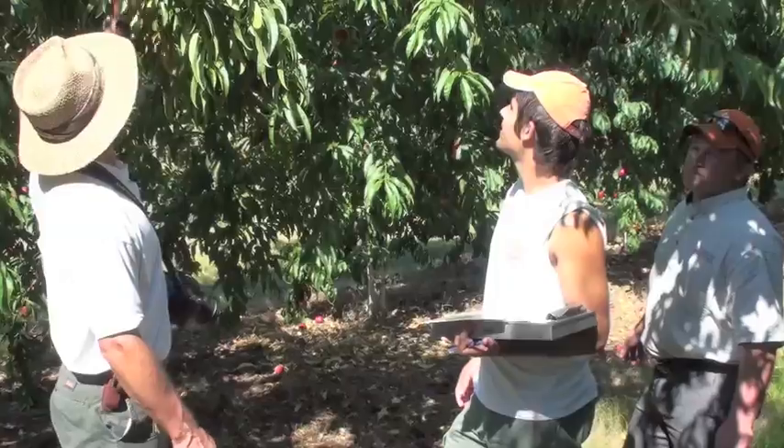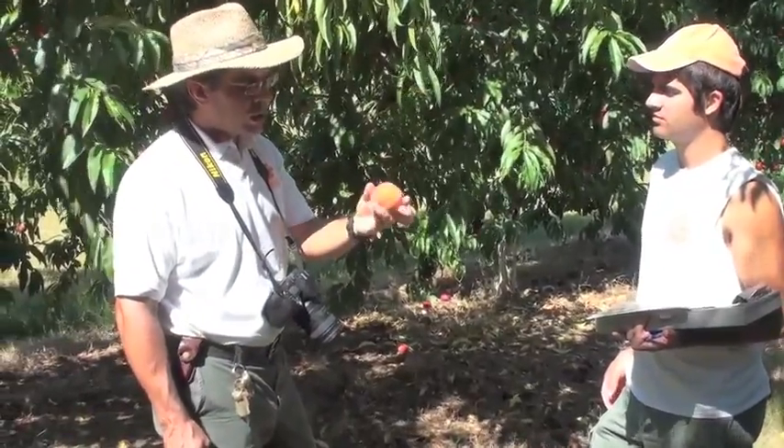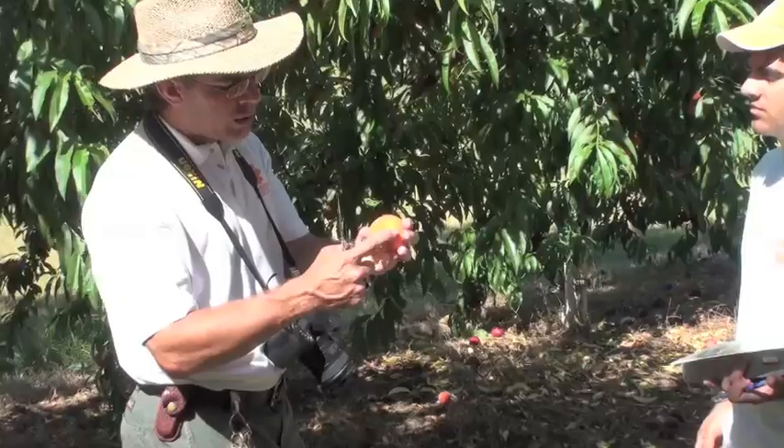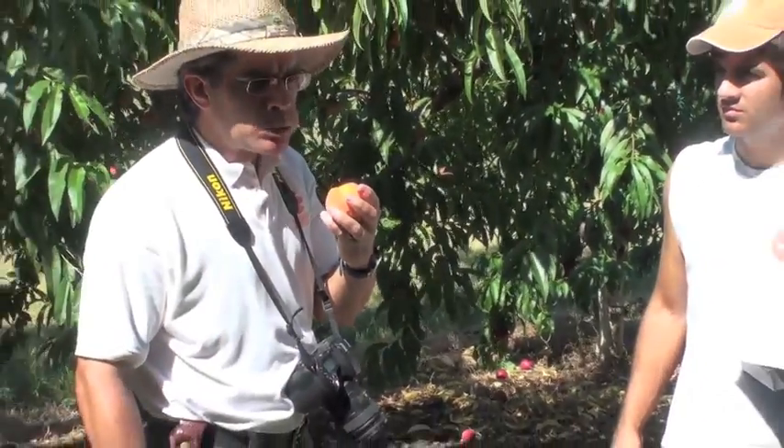This next tree that we're looking at is what we call an advanced selection. It's BY 93P 4318. It's from the breeding program of Dick Oakey down in Byron, Georgia. We're looking good — it's got that nice yellow background color, some red blush coming on, and good sugar and acid. So we're going to evaluate this one today also.